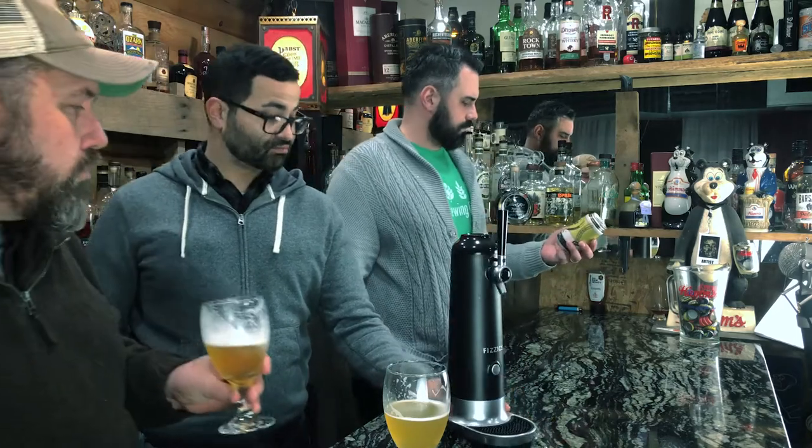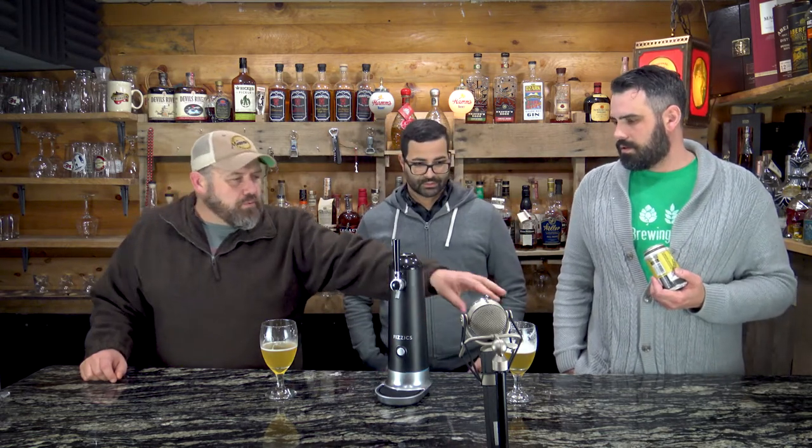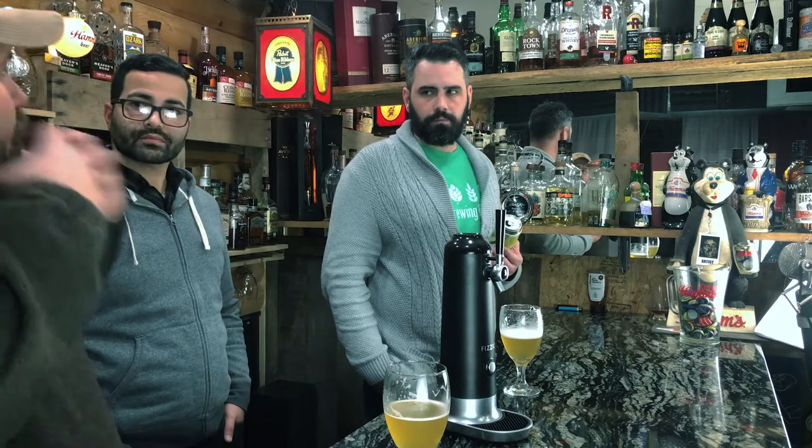You can absolutely tell the difference — that's insane. The Physics WayTap revolutionizes your home game as far as drinking beer. If you're one of those people who doesn't really want to go out — especially during COVID season — you don't want to be out in crowds, and this is a good way to stay home and drink what's in your fridge.